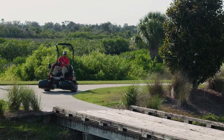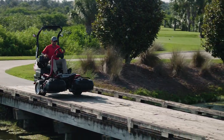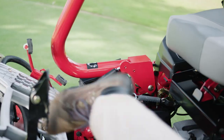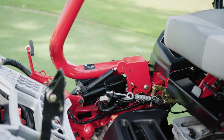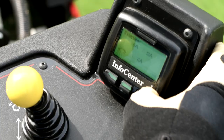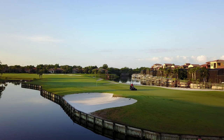Toro even improved the transport mode with an automated slow-in-turn feature that senses sharp turns and slows the machine for enhanced safety and better control. The new auto brake on dismount functionality, a foot-operated parking brake, and the easy-to-use info center that actively monitors performance all deliver even more peace of mind.